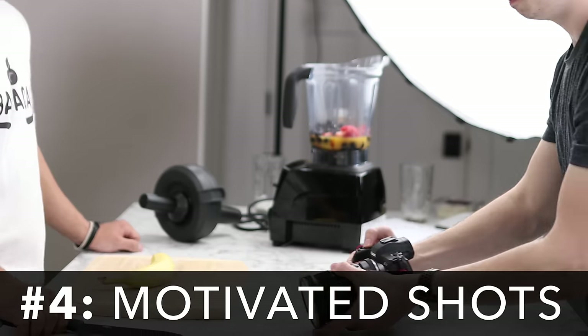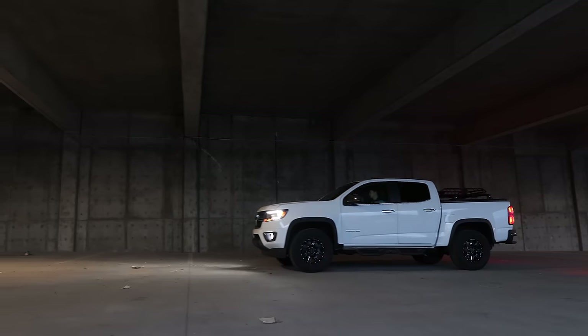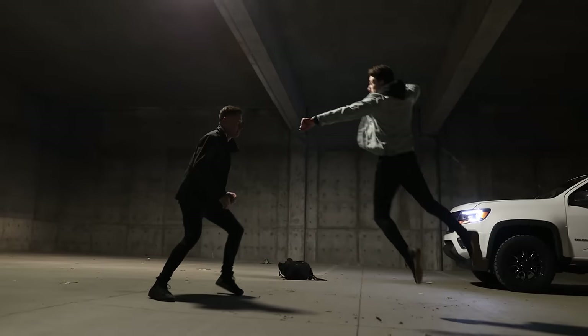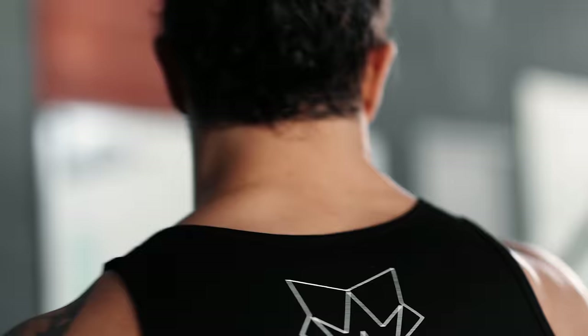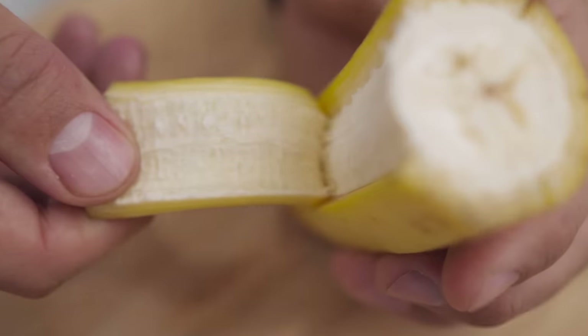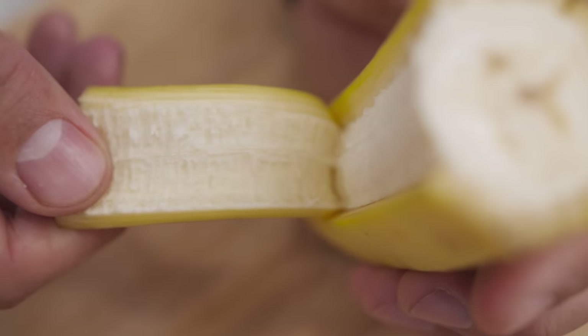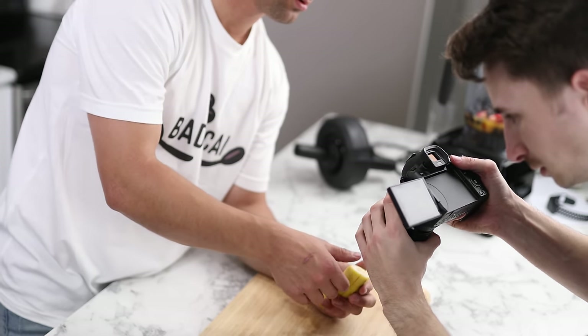Tip number four: motivated shots. The biggest advantage of shooting handheld is being able to move the camera more rapidly and precisely, which gives you a huge advantage in storytelling — you're no longer limited to basic pans and tilts. Your camera movement should be motivated by whatever your subject is doing. In the opening sequence, when our subject grabbed a knife and sliced a banana, the camera followed that exact movement so you feel part of the action. When he peeled the banana, the camera pushed in to emphasize that movement.